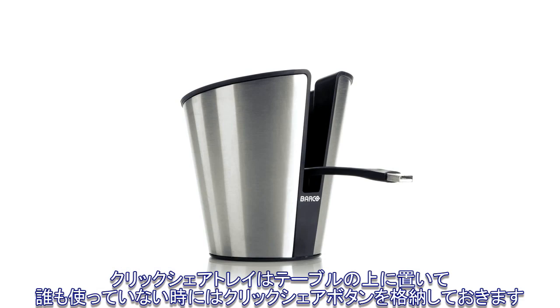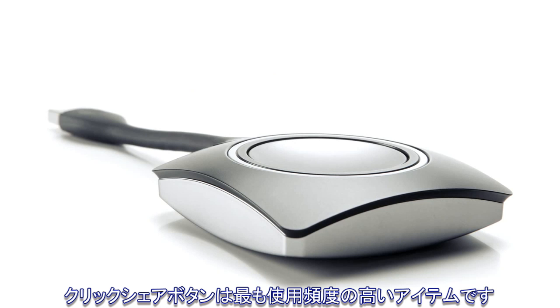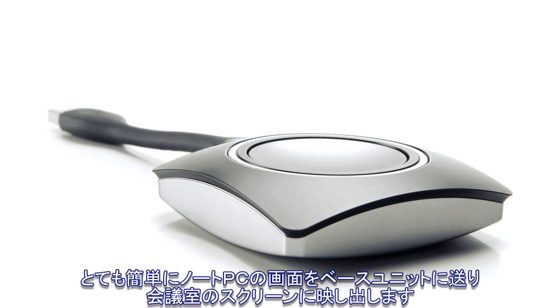The ClickShare tray is on the table and is used to store the ClickShare buttons when they are not in use. The ClickShare buttons are the item that you will use the most, and they are used to simply wirelessly transfer your laptop's display to the base unit, which will then put it on the meeting room screen.